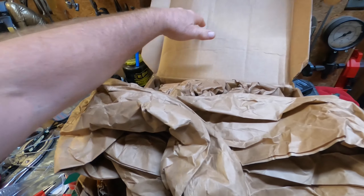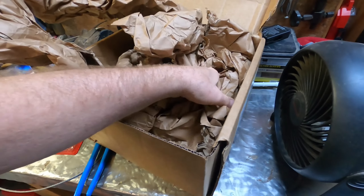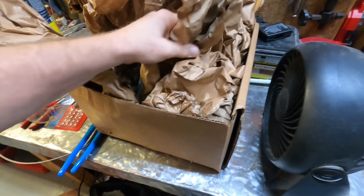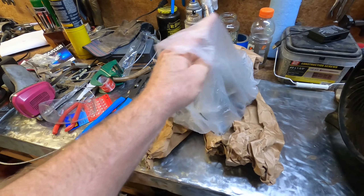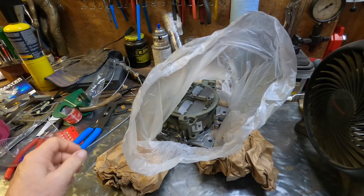Welcome back to the garage. This weekend is a big one because our new carburetor has finally arrived from the rebuilders. It was packed in the same type box and paper in the same fashion. There she is — she looks just like she did when she left.